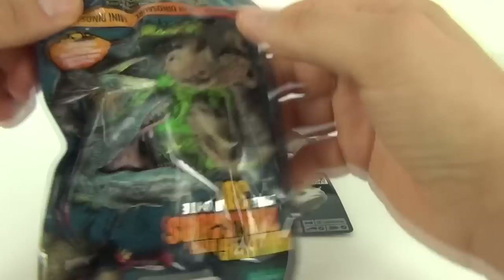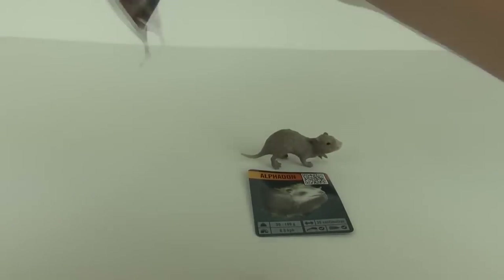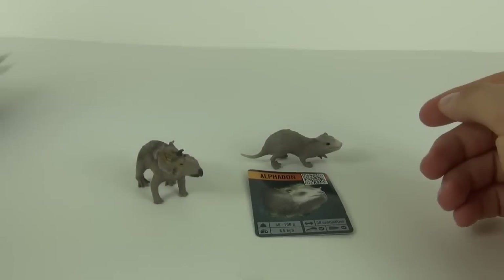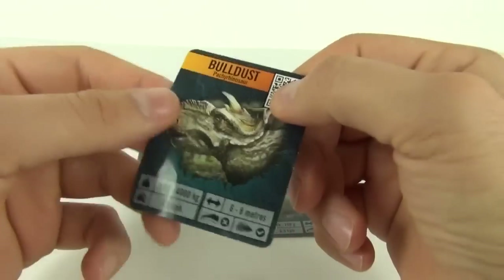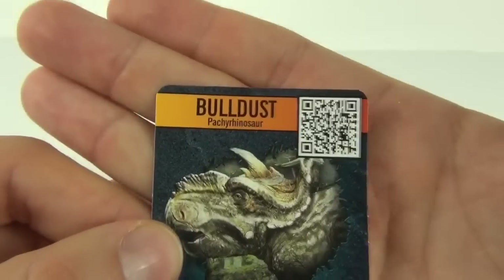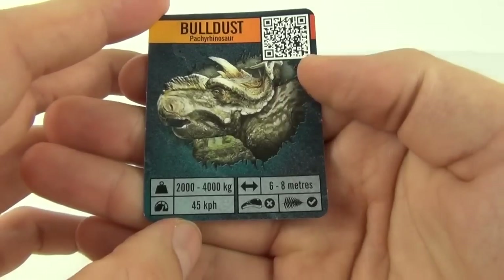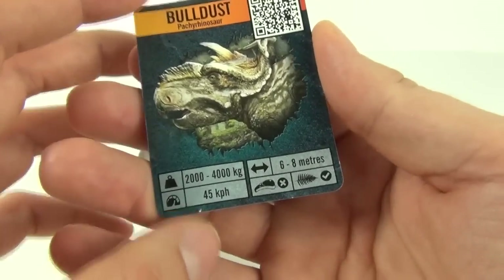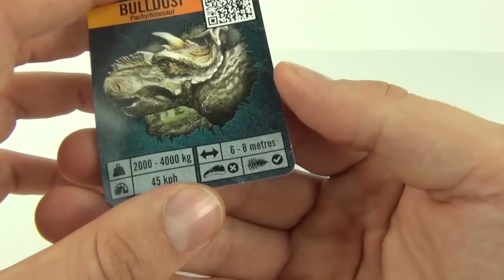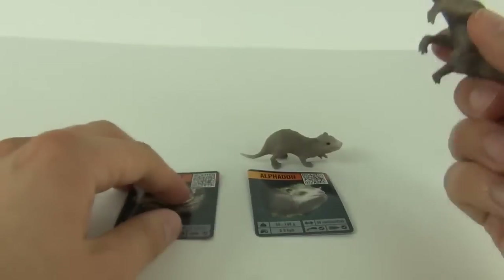Not too bad for the very cheap price of £1.99. So let's see what we get in the next one — we get ourselves a dinosaur and it is a Pachyrhinosaur. It weighs 2,000 to 4,000 kilos, can run at 45 kilometers per hour, six to eight meters in length, and it is a herbivore. There's the collector's card for that one.